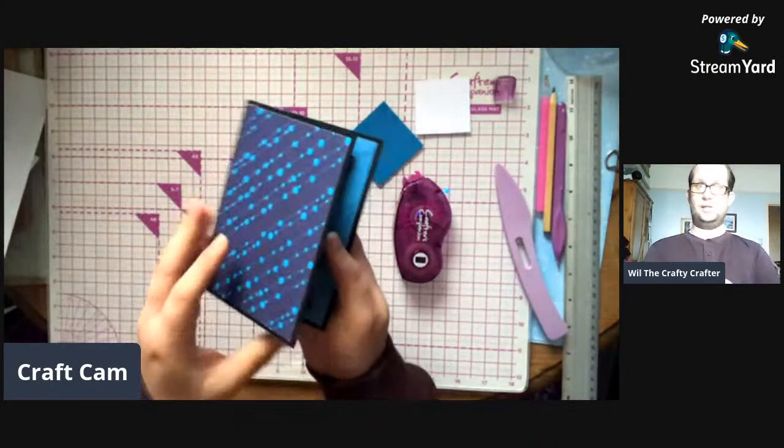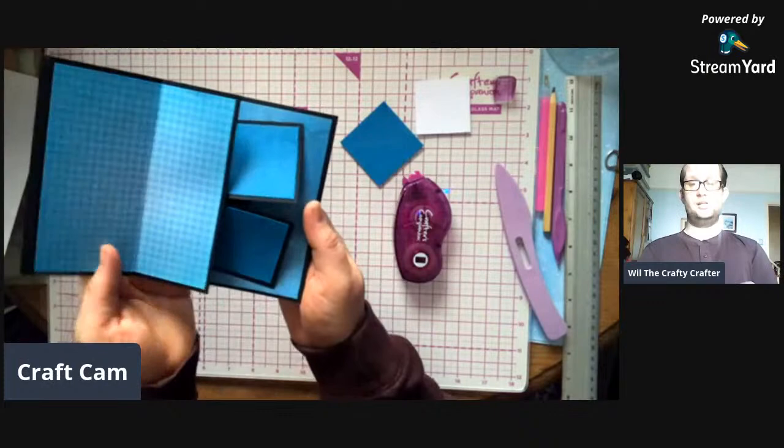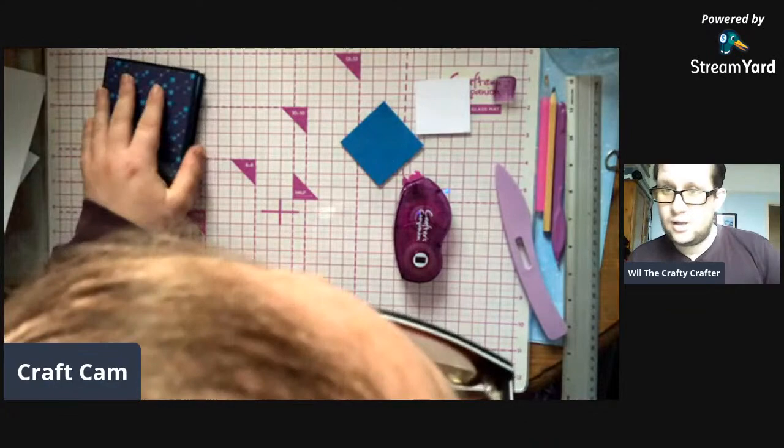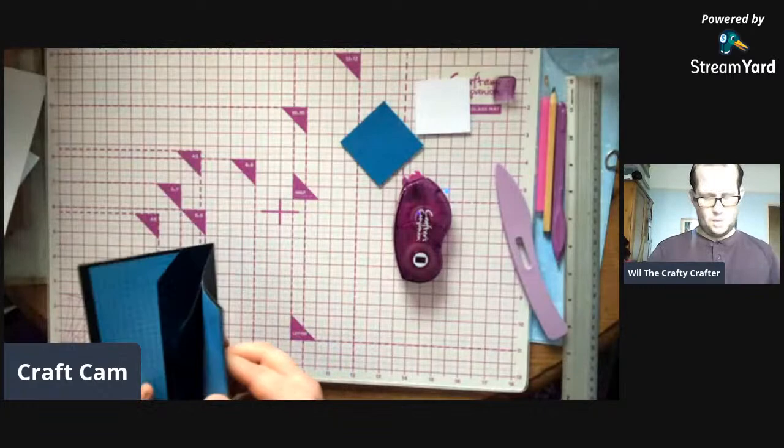There you go - nice, isn't it? Good piece. Oh, you're not allowed anything? Why aren't you allowed anything? If it's your money, you should be allowed to buy it.